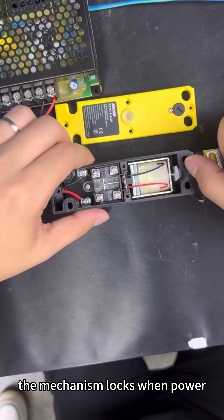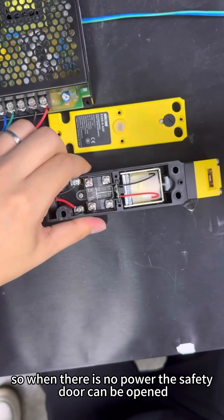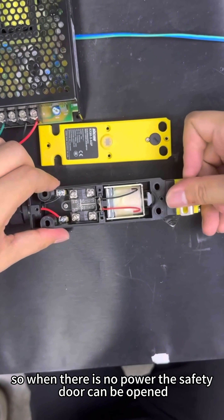The mechanism locks when powered and unlocks when the power is off. So when there is no power, the safety door can be opened.